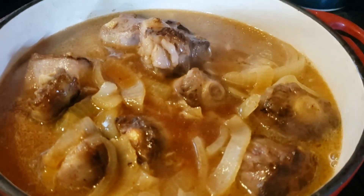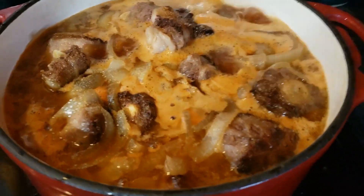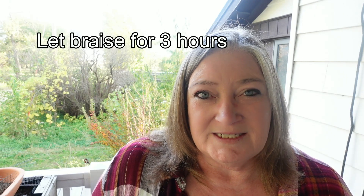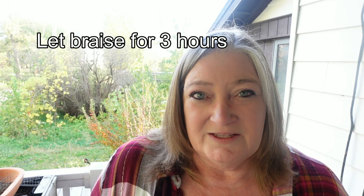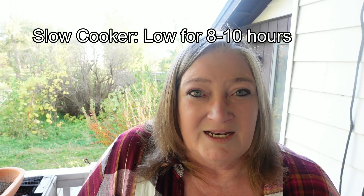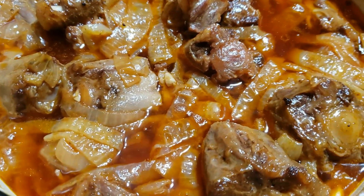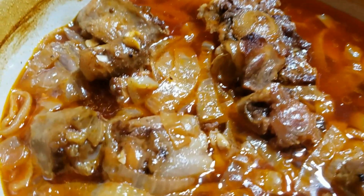If using a dutch oven, put it back on the burner to let everything come up to a boil before putting it in the oven. Then add the lid and place it in the preheated 300-degree Fahrenheit oven. Let it braise for three hours — you don't have to look at it or touch it, just let it cook. For a slow cooker, put it on low and cook for eight to ten hours. Here's what it looked like when it finished — it smelled fantastic.